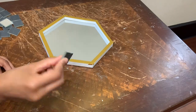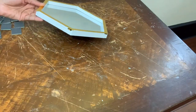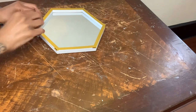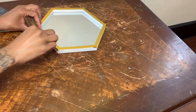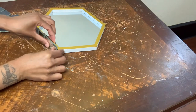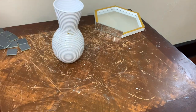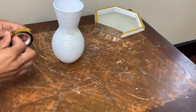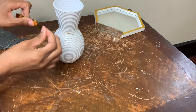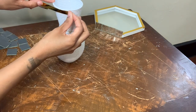Now I'm taking some of these mirror tiles and I'm gluing four to the outside of this mirror. I already had this vase on hand — that's why it's already glitter on it — and now I'm just going to put a strip of this gold metallic tape around the top perimeter of this vase.